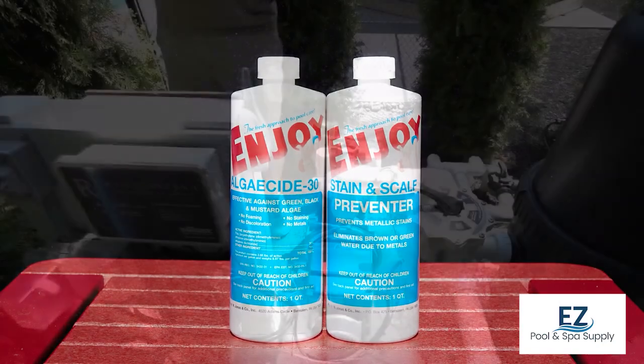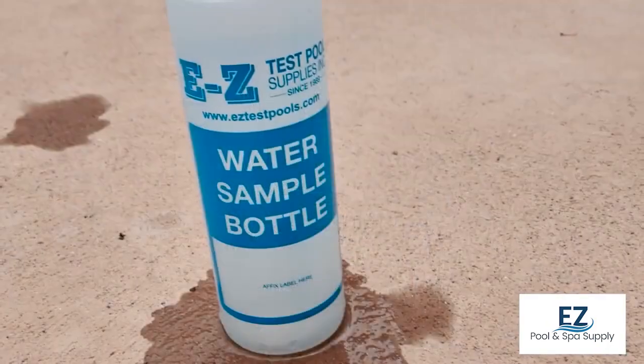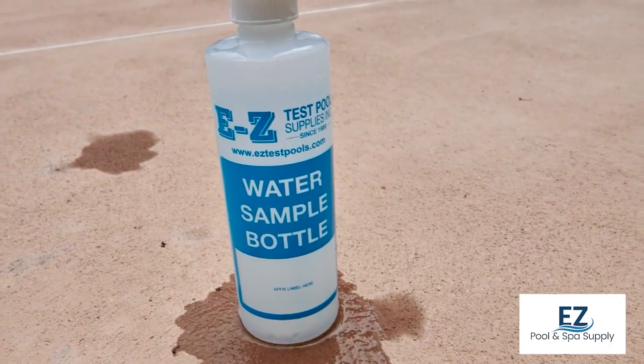Let the pool pump circulate the water for at least 24 hours. At this time it would be a good thing to bring a water sample to your local pool professional in order to analyze water chemistry and add additional chemicals based on results.